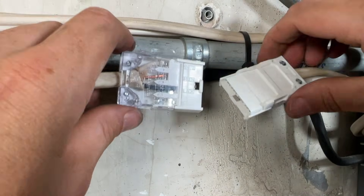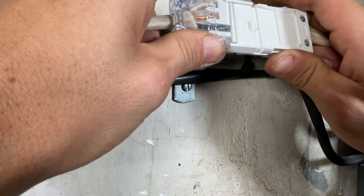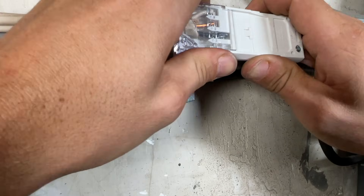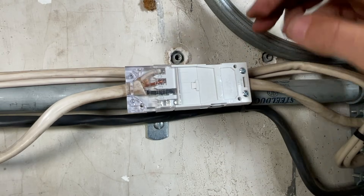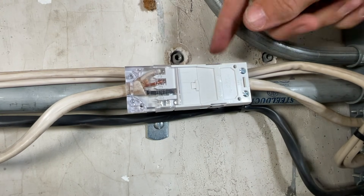Now with the two halves, all you'll do is mate those up. That's it for the splice. You can see we now have solid Romex on both sides, everything contained within the splice.